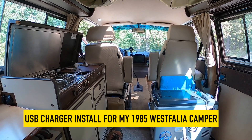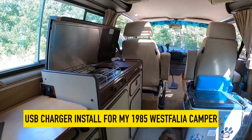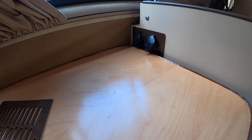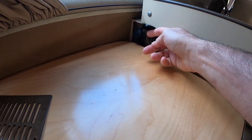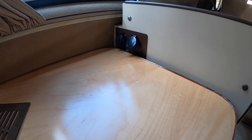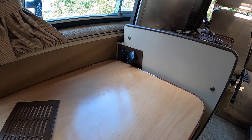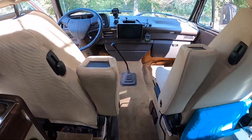Hey YouTube, this is Mark Schuyler with Westy Travels. I'm sitting in the Box Turtle right now. Just finished a small project that I can't believe it's taken me this long to do. I have finally installed four USB ports back in the camper part of the van, and I want to tell you a little bit more about why I did this.